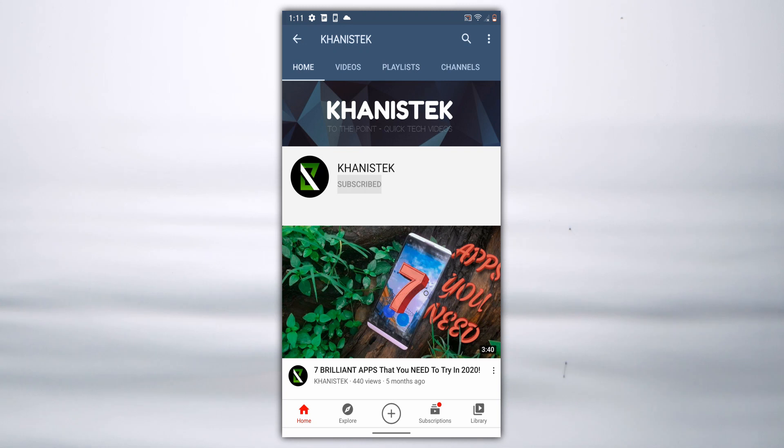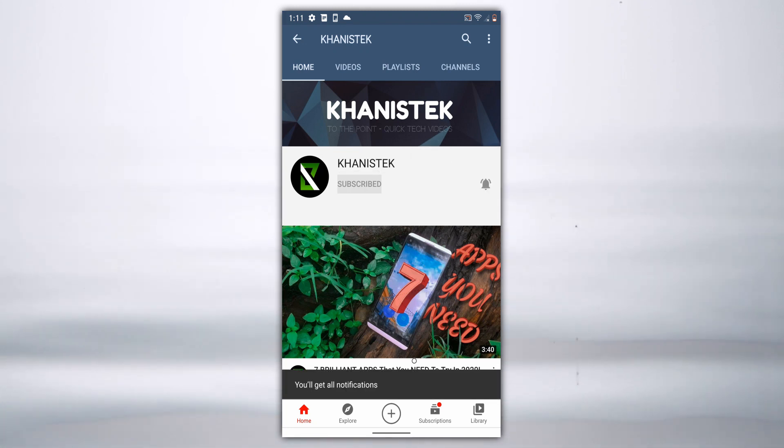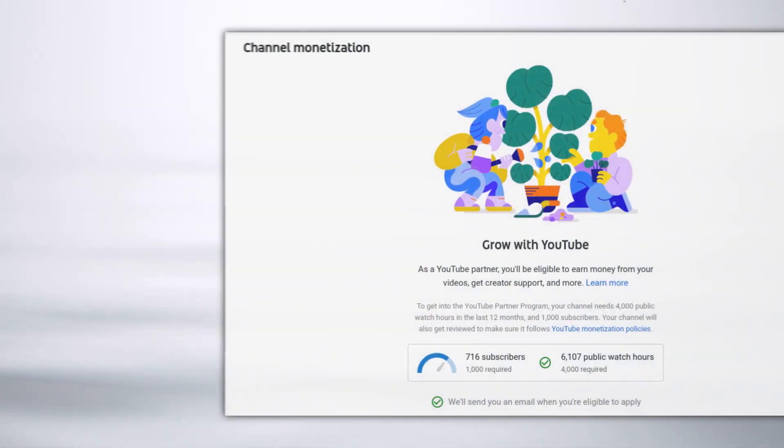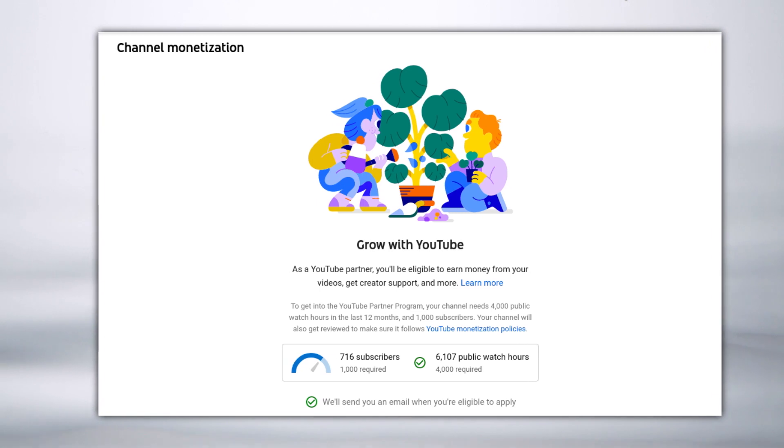Before I tell you about the pros and cons of this ROM, make sure you do subscribe to this channel. I am about to hit my very first thousand subscribers, so please play your part if you think this video was helpful for you. I really appreciate that, thank you.